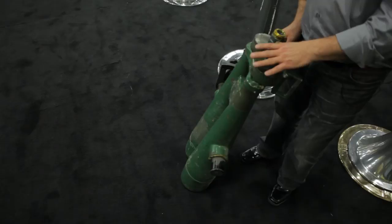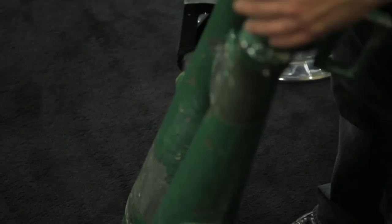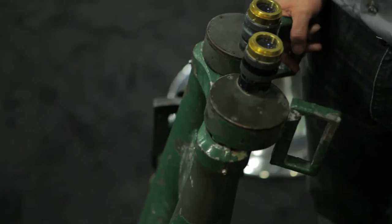This is typically how we receive them — they're covered in paint, heavy lead paint. We remove that paint through a sandblasting process. They're all hand sanded and then we polish them until they look like the binoculars that you see behind me here.